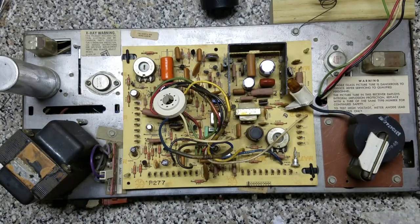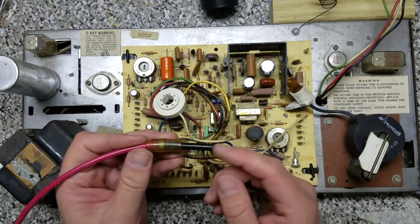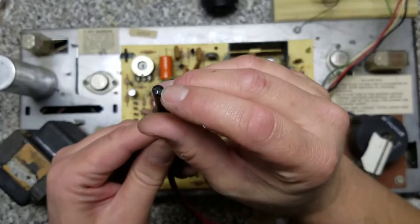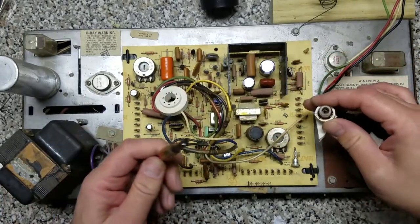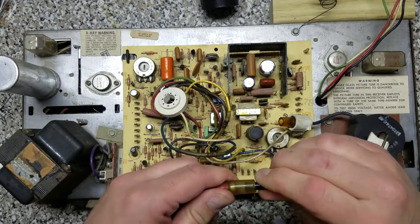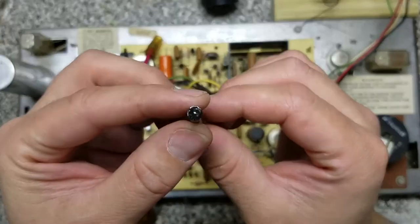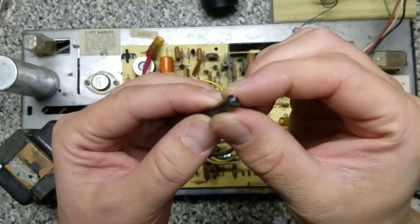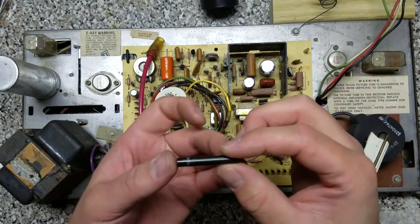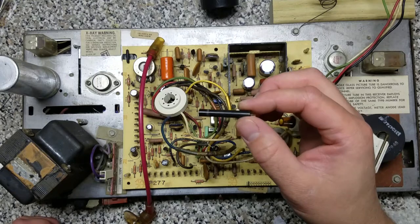Next up is looking at this flyback transformer. This is the anode cup that clicks to the CRT itself, and right here in this boot is a high voltage diode. These two boots have a little spring in them, and the diode is supposed to have a tiny little lead sticking out that makes contact with the springs inside the boot and passes the voltage along to the tube. Unfortunately, while I was cleaning out some of the old crud — which I'm sure was some kind of 1970s or 80s dielectric grease — I noticed that the pin on this side is completely missing. That's going to be a pretty big deal breaker. We're going to have to source a new one, but they don't make direct replacements for these kinds of diodes anymore, so we'll have to find gently used or new old stock.